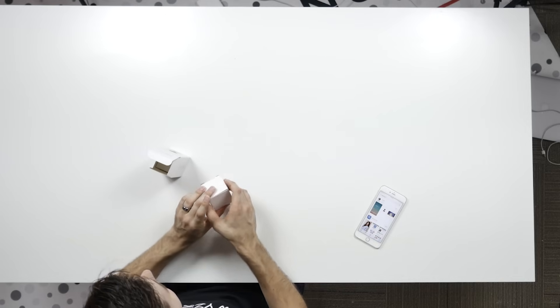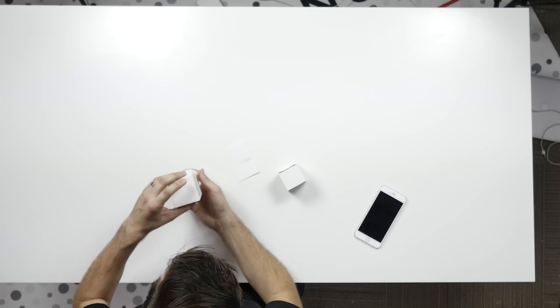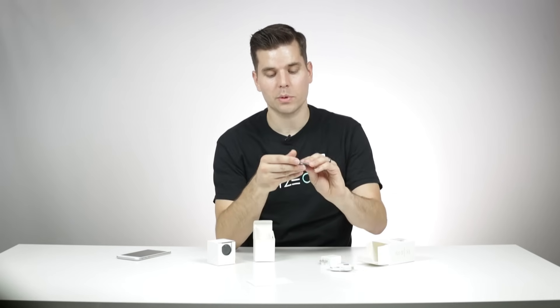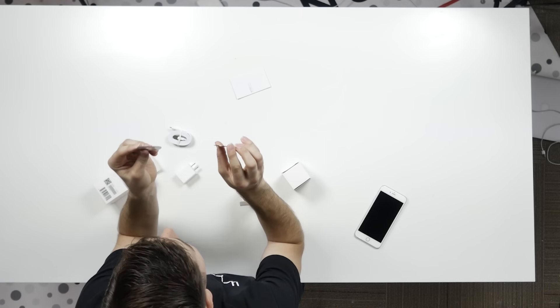Inside the box, you'll have the Wyze Cam, a quick start guide, and then there's a separate box that contains the power supply. It also comes with a little metal plate and an adhesive.